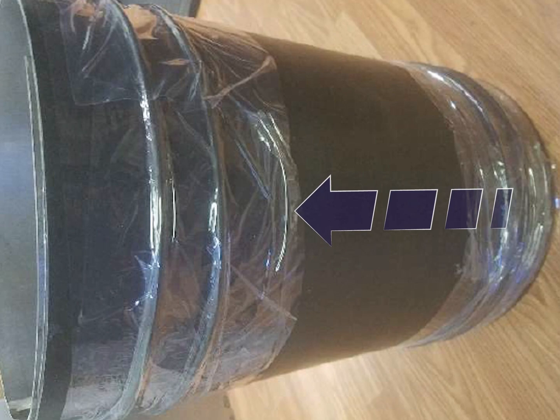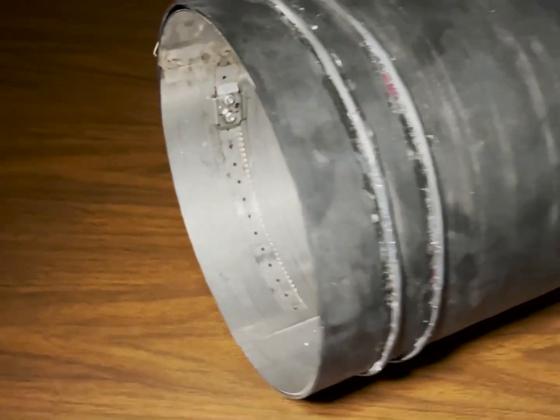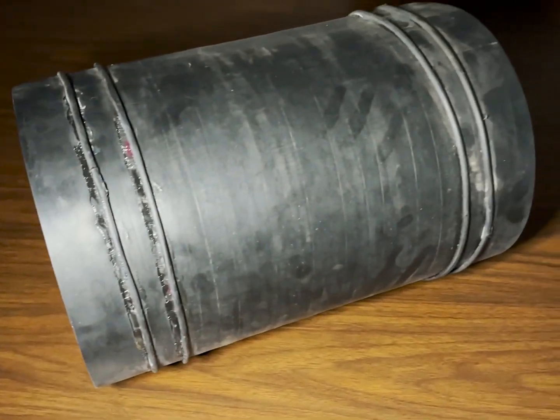Remove the HydroLock from the shipping box and remove the plastic wrap from the o-ring. Inspect the HydroLock assembly for any damage to the stainless steel sleeve, rubber seal, and o-rings.